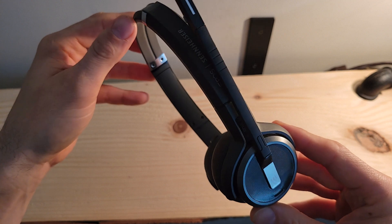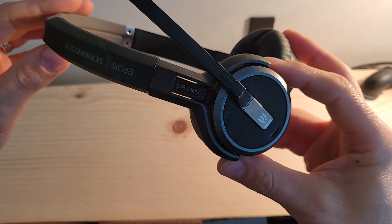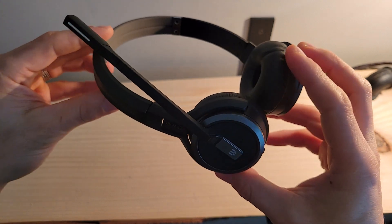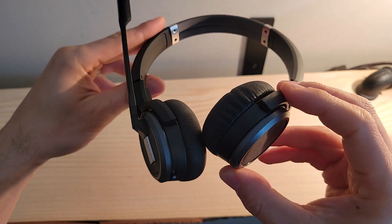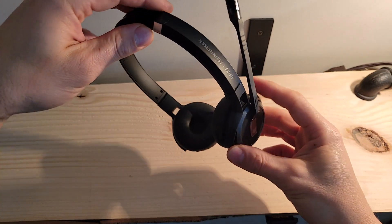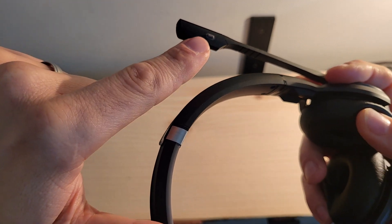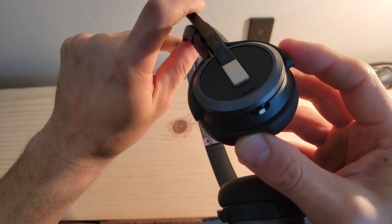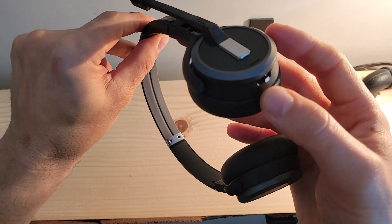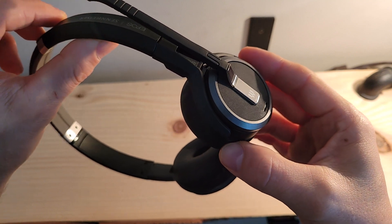The SDW60 headset is DECT security certified and also certified for Skype for Business. It's a dual-ear DECT headset with up to 10 hours of talk time on a full charge. A full charge takes 90 minutes on the base station, while a 50% charge can be achieved in only 30 minutes. There are two microphones built into the boom microphone, and a mute button built into the mic. At the base of the ear with the boom mic, a switch controls volume up and down as well as mute, along with several other functions — reference the user guide for a complete picture.